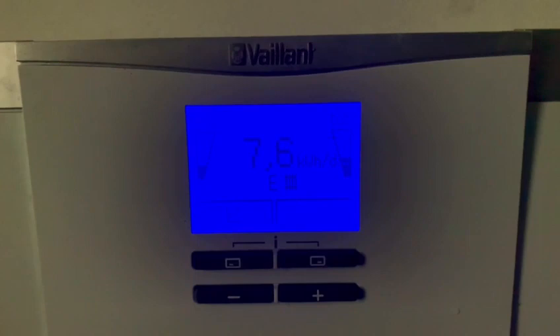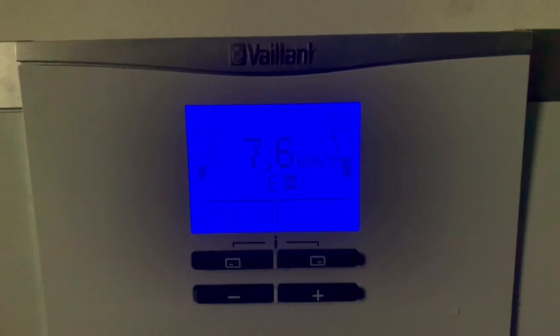This can change to a tap symbol when it's doing hot water. Over on the right hand side, this is the pressure gauge for the heating system — when it falls below that small dotted line there, it can start to flash, sound an alert, and then you'll need to top up the system until that is satisfied.